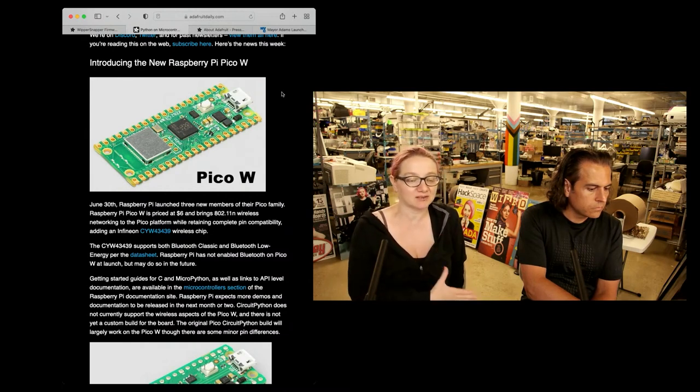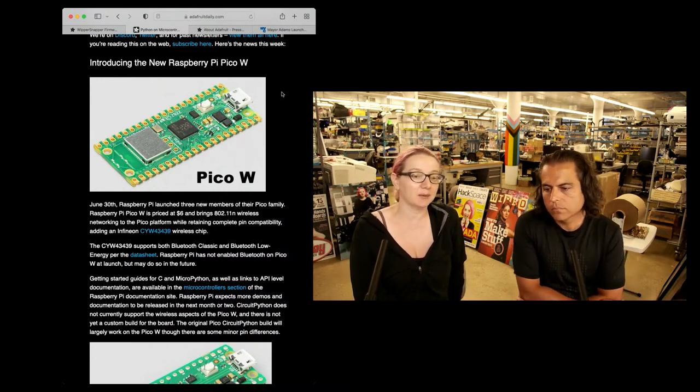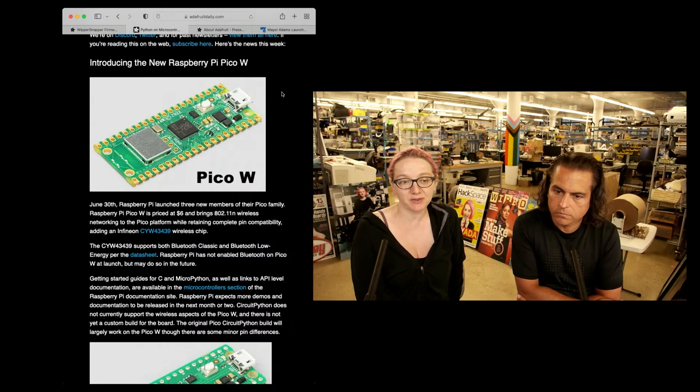On launch, we basically didn't have access to the firmware before launch, but we do now so we can take a look at it. For launch, it comes with MicroPython support. The MicroPython support is really good — it's only Wi-Fi right now.